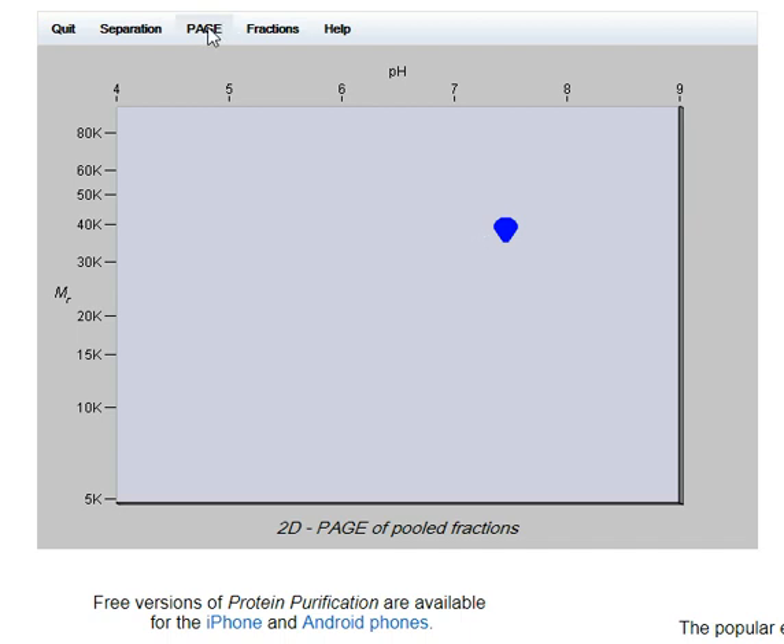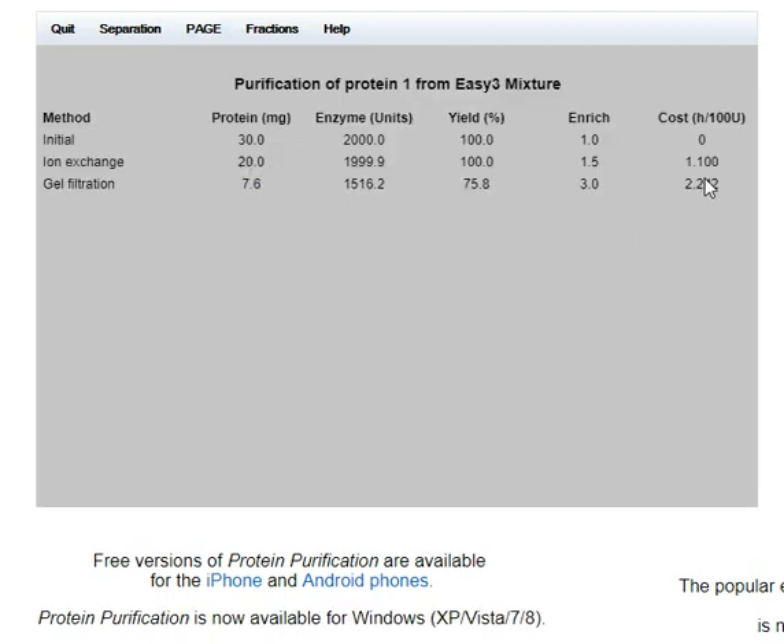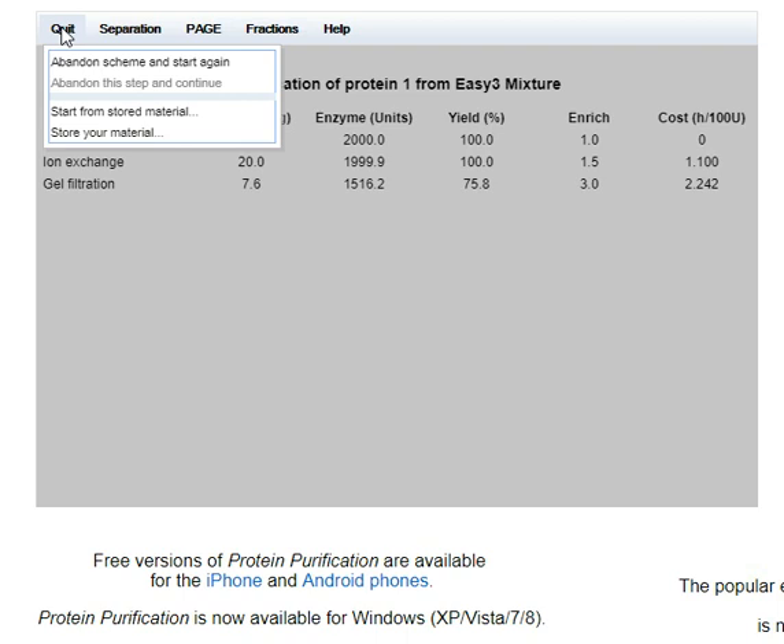There may have been a better way of doing that, because it was quite expensive. But that's the simple mixture done.